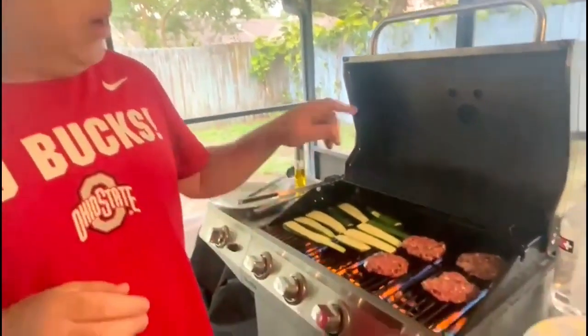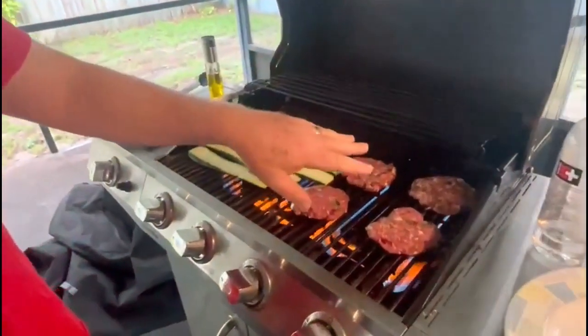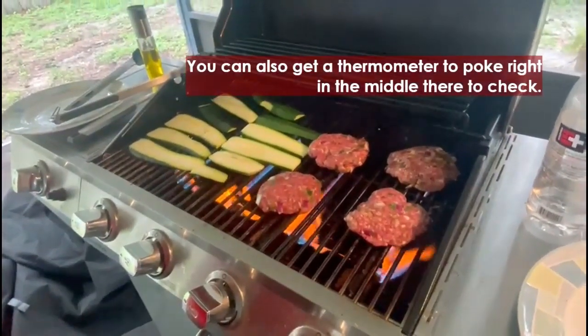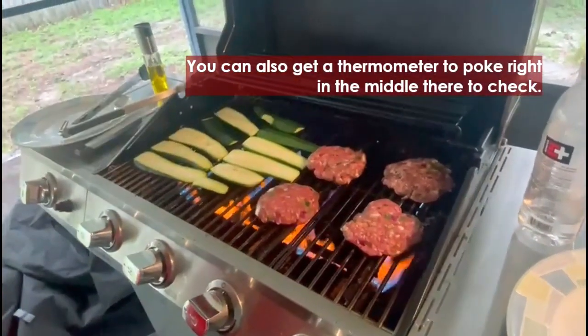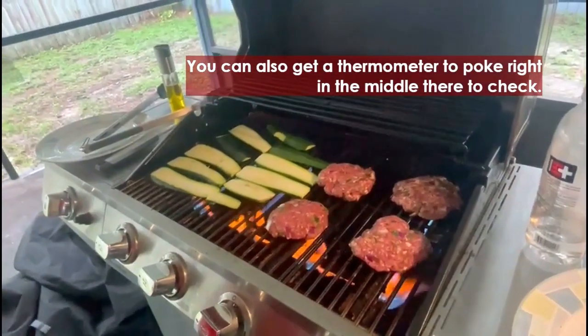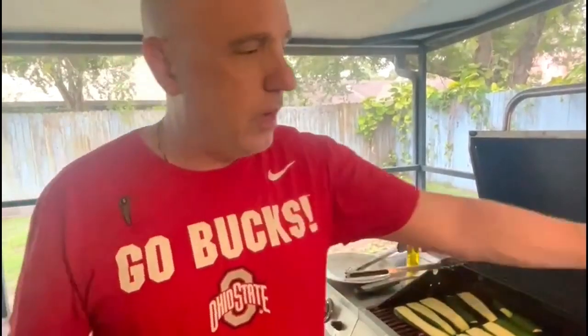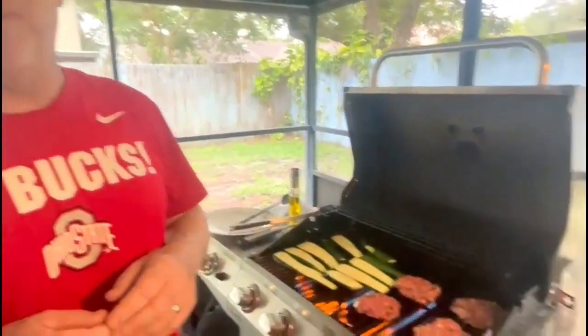Cook them to your desired temperature. If you like them a little more well done, they'll be a little firmer to the touch; a little rare will be a little softer. You can also use a thermometer and poke it right in the middle to check. I generally cook on high heat — it cooks quicker and doesn't really burn much if you keep an eye on it. That's why I have bottles of water off to the side of my grill.